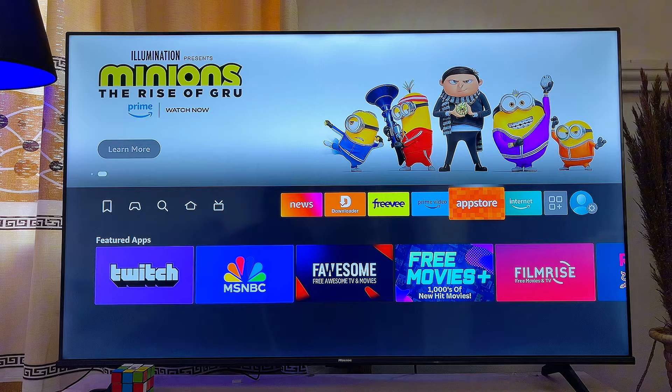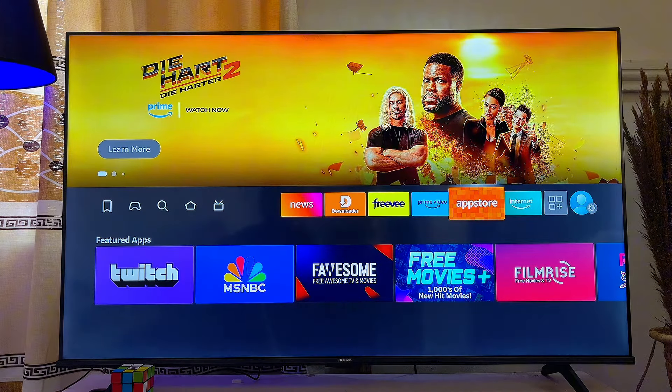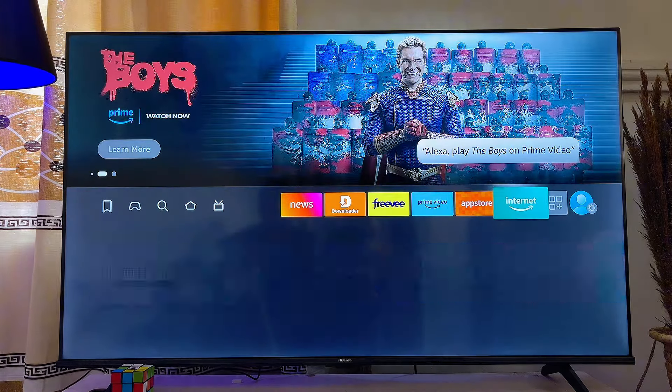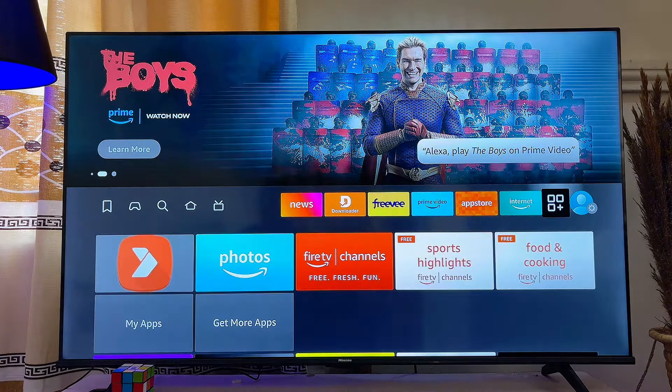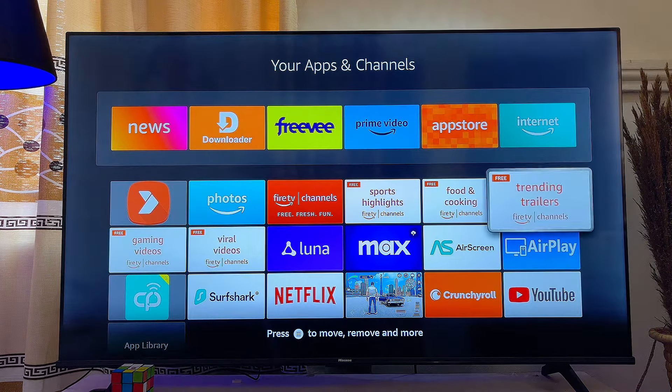Just go ahead and click on the App Store app, then download and install the YouTube app onto your Fire TV. Once it is installed, open it up by going to the apps section where you have all the apps on your Fire TV Stick, and open up the YouTube app.